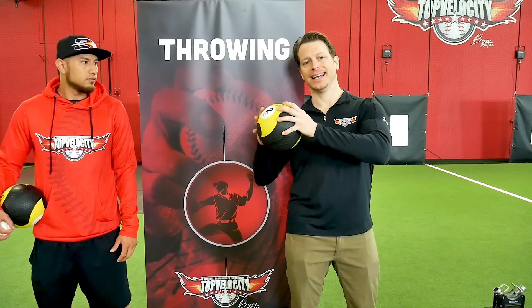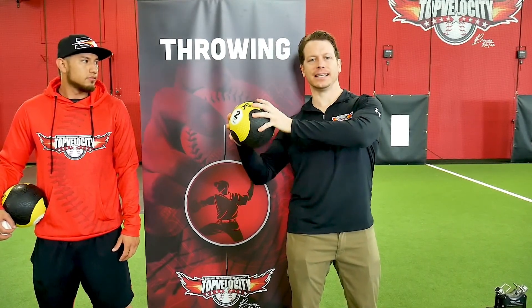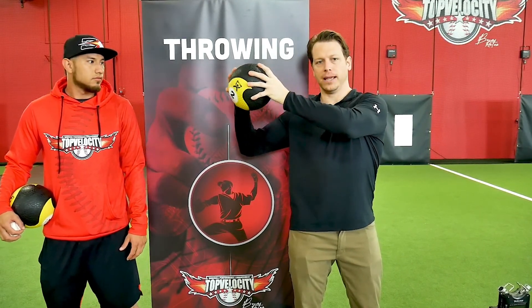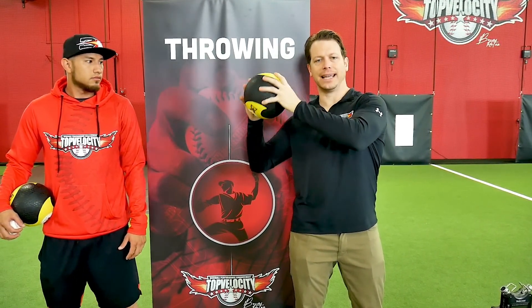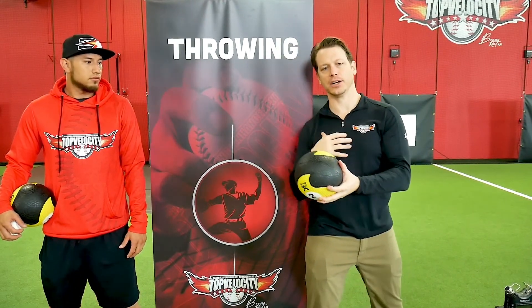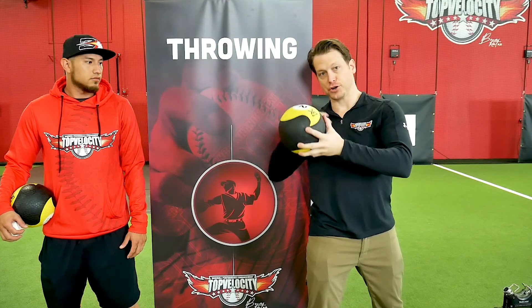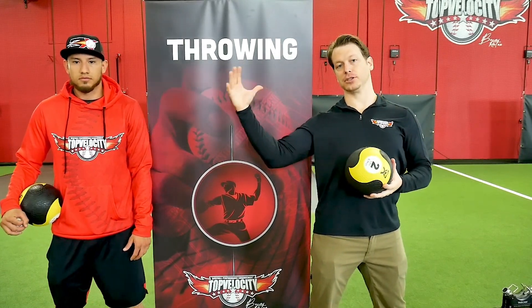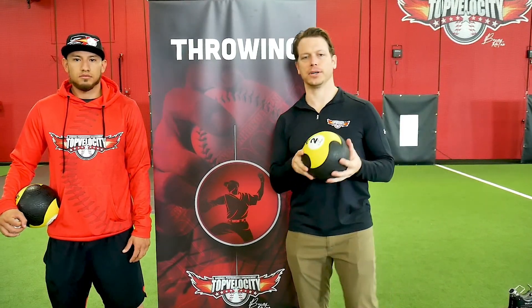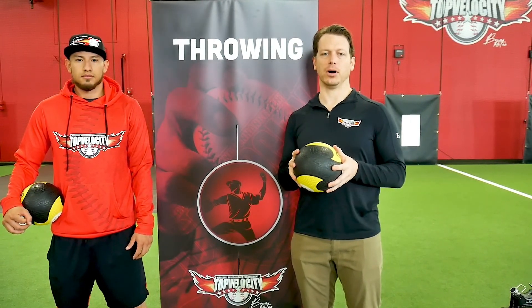With the two-hand approach, it doesn't allow the end of the chain to take all the error and all the loading and torques. It actually pulls the arm and the ball in, and it engages more with the trunk. The ball forces the kinetic chain to work better within the trunk, and not loading it strictly into the arm. This way we can enhance the kinetic chain with this two-pound med ball.